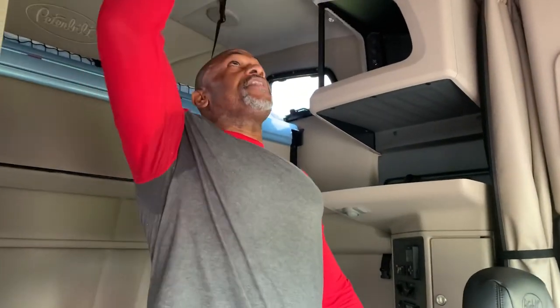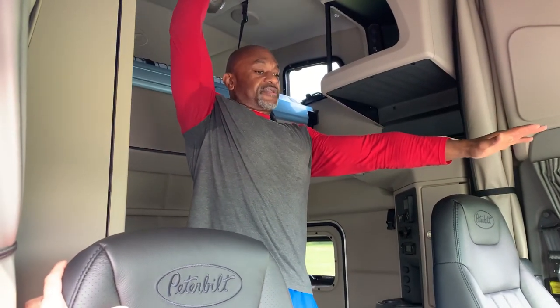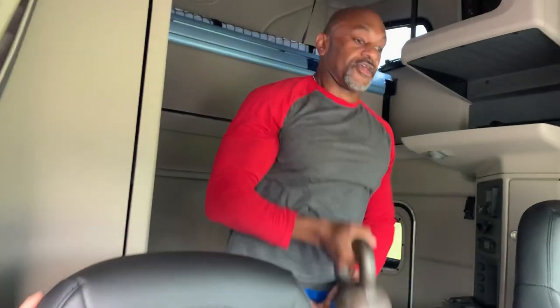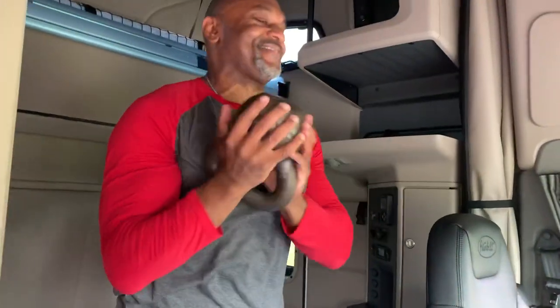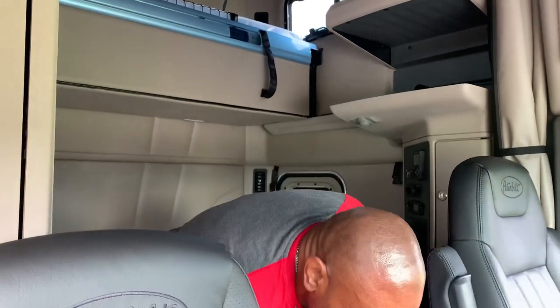Another exercise — a different variation — is the lunge. You can actually hold the kettlebell straight up in the air inside this Peterbilt, which is great. I love that part. It's a different variation for those that can do it. And if you can't, go back to the goblet hold.